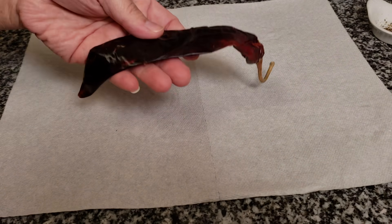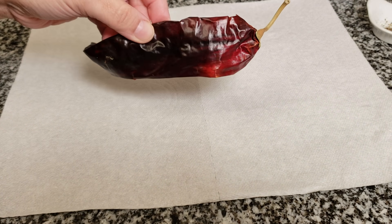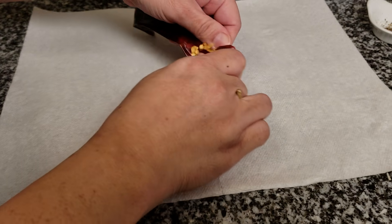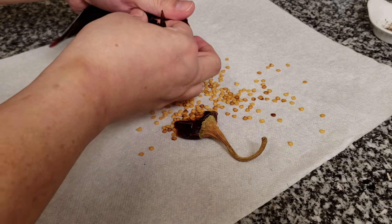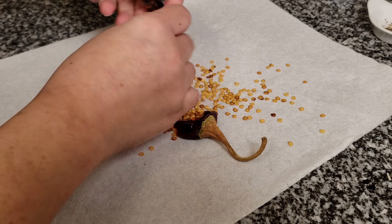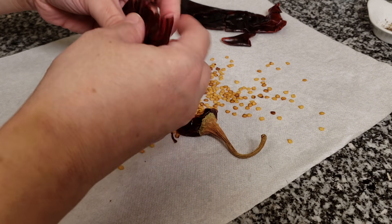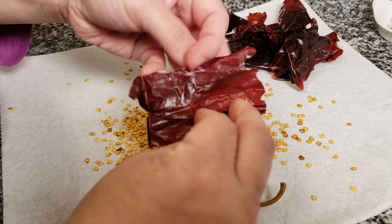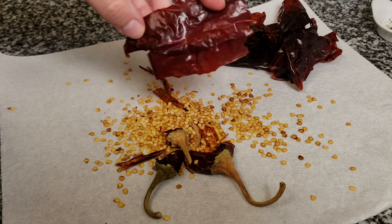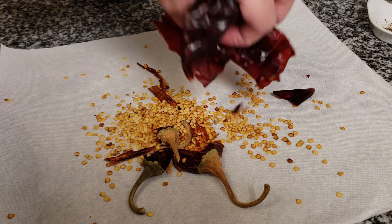To get started with my turkey chorizo recipe, I am going to be using five guajillo chiles. These are dried chilies and I am basically going to open these up, remove the seeds, the veins, and the stems. I will also include the link to my original chorizo recipe — this recipe is just slightly different, a variation I'm using for turkey meat, but you can use the other one as well.